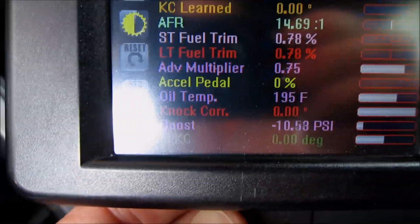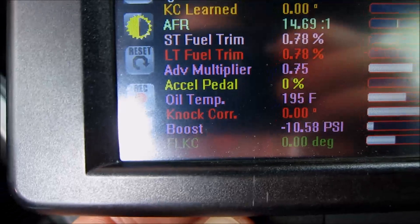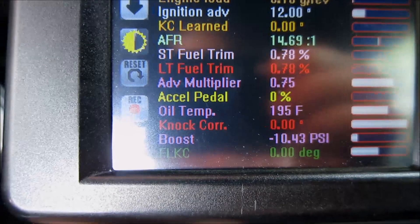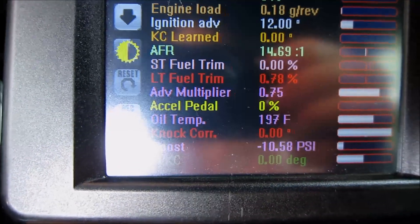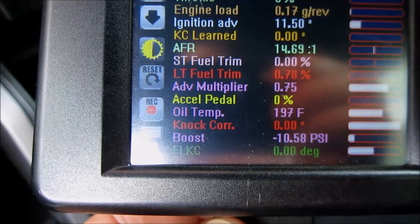That should be at 1.0 at all times. If it's lower than 1.0, it means that the computer is pulling timing out of the motor because the octane of the gas may be low, or other factors like that. Right now I'm running a 91 octane tune and I'm running Chevron 94 octane gas in the tank. I should be okay, but as you can see, I'm not.